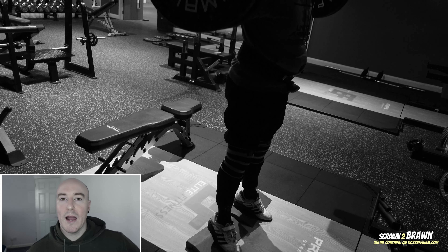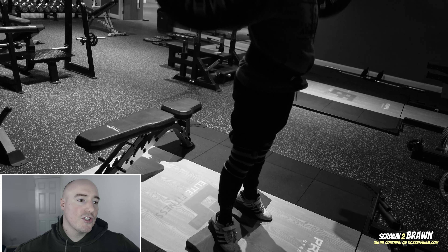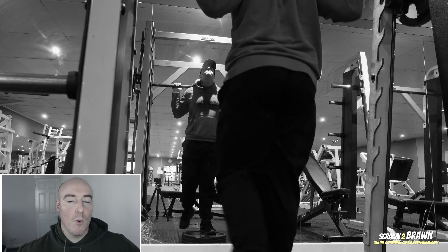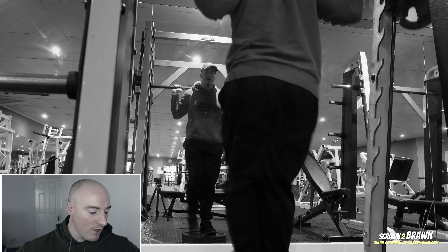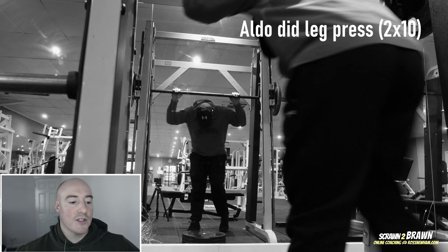I might actually switch to the Smith machine so I don't have to worry about balance — same as with the lunges. I started with the barbell but was wasting too much energy on balance trying to go quite heavy, so I'd get more out of the movement on the Smith machine because of the fixed trajectory. After that I finish up with calves — three sets, quite heavy. So that's the full week of training, all six days, and I've pretty much got DOMS in every part of my body.